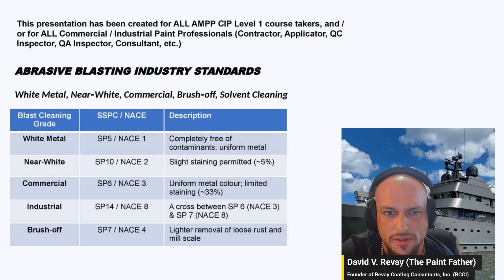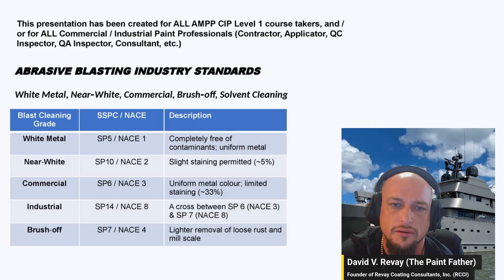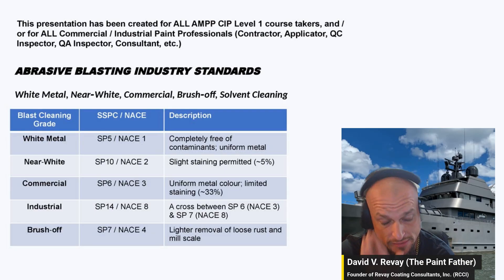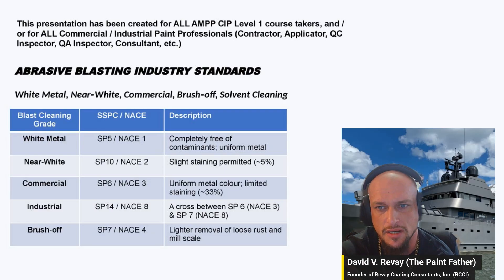The cleanest is white metal, which is SP5 or NACE Level 1. It's a little confusing, I know — you have to memorize these. This was the hardest thing for me during my CIP Level 1 class, memorizing these and keeping them organized in my head.